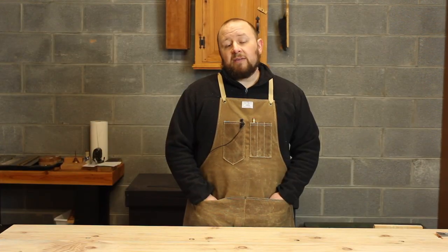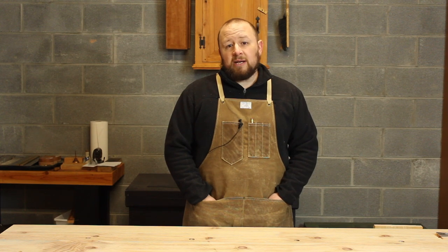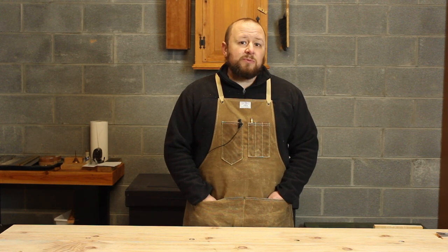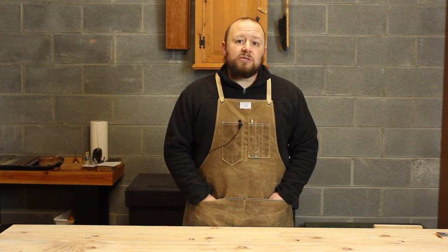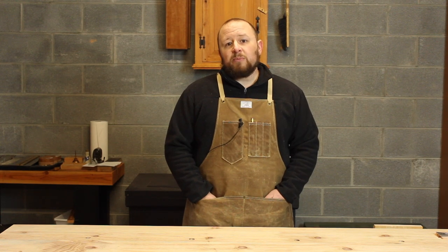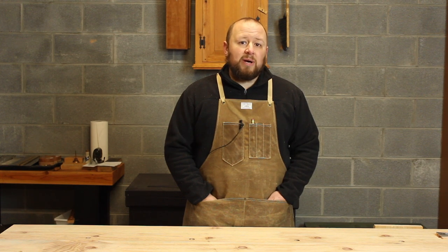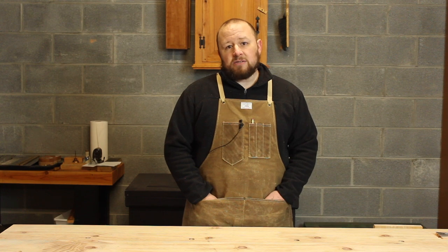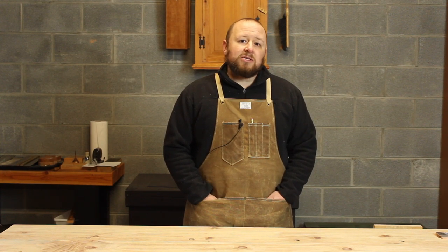Thanks for watching, everyone. If you like this video and would like to see more like it, please click the thumbs up icon, subscribe to our channel, and leave a comment below. If you'd like to submit your own questions to be answered in a future video, please consider supporting us on Patreon - just go to patreon.com/brfinewoodworking for all the details. Our patrons help us continue creating quality content like these videos and our bi-weekly audio podcast without annoying sponsorship ads. As a Patreon supporter, you can submit your own questions to be answered right here on the channel. Thanks again for watching, and until next time, stay sharp.